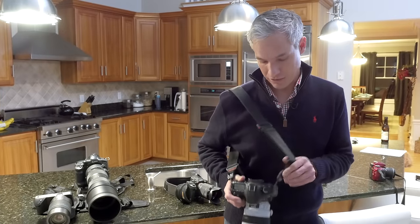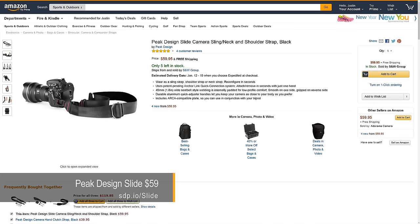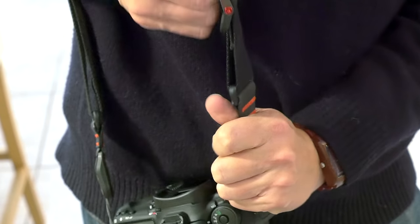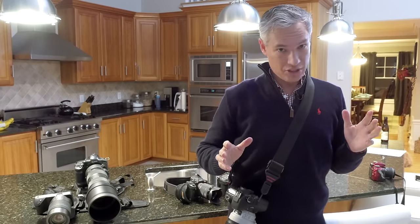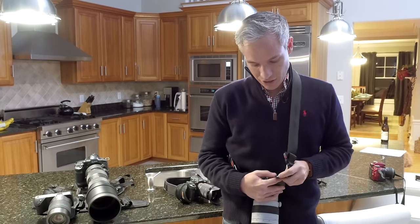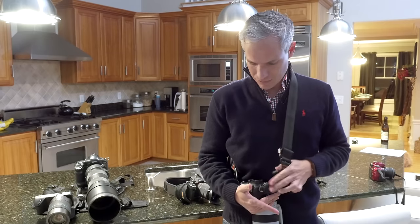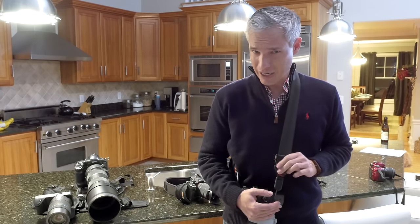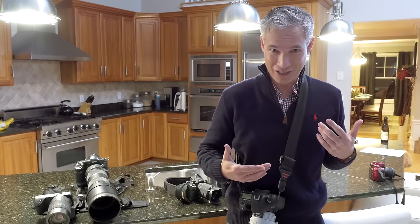This is my favorite strap for walking around with a big camera — this is the Peak Design Slide. Maybe you want to go over both shoulders; just grab this, pull it down, makes it longer, then you can switch it up. So easy to adjust — we'll show you some later that aren't so easy. If you decide you want to put it on a tripod and take it off, just pop this button in. Both sides come like that and won't bother you at all. I just love this slide. Fashion-wise it kind of looks like a seat belt, but at least it doesn't have Canon or Nikon written on it.